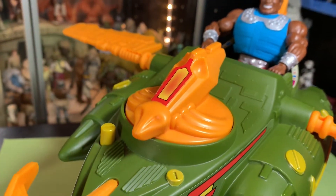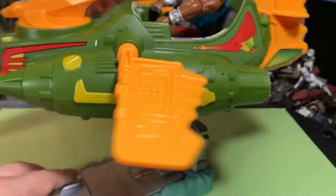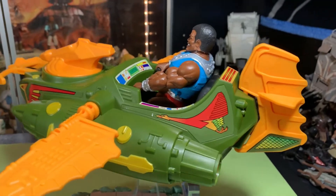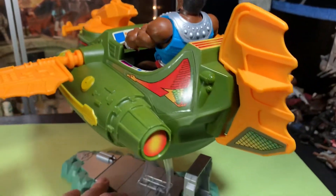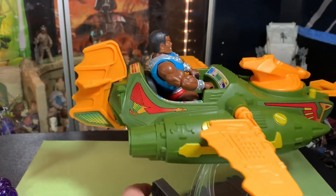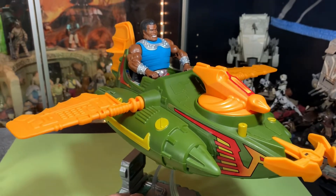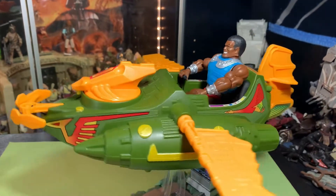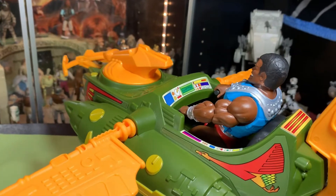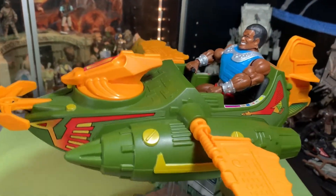Very, very cool — very reminiscent of the old one. I don't own an old one. I have owned the shell before — I keep getting the ship part with no wings, and I always end up getting rid of it because I can't find the wings at a reasonable price. I keep thinking I'll get a complete one someday. I've had the shell — just the body part of the original — like five or six times, but it never has any grappling hook, wings, or back panels. It's just a generic shell.